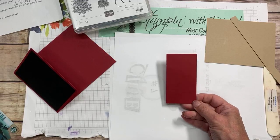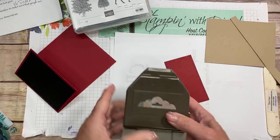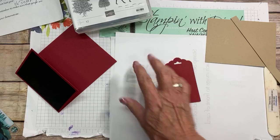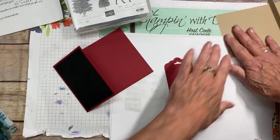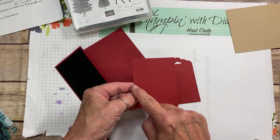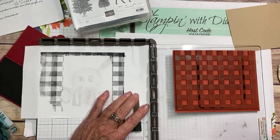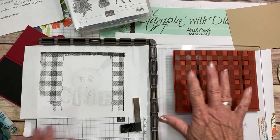I have a piece of cherry cobbler at two inches by three and three quarters — we might have to trim it down. I'm using this label punch, and it fits nicely when you cut the two inches. I'm also using a cherry cobbler piece at two and a half by three and a quarter, and I've put my buffalo check stamp onto my stamparatus. I find it so much easier when you use your stamparatus with a big background stamp.